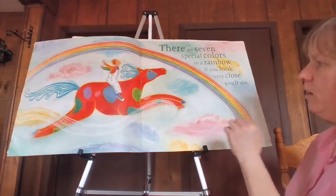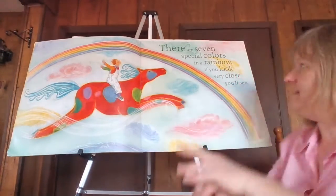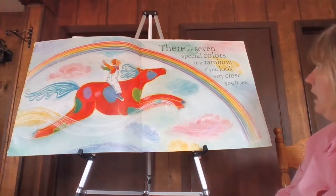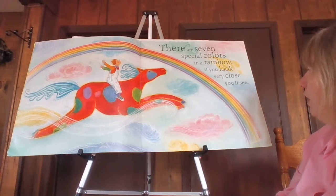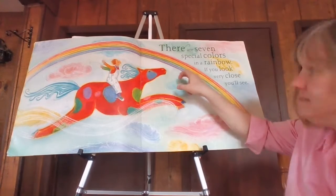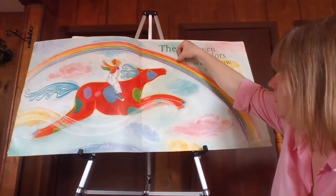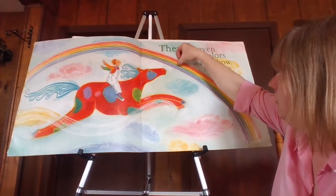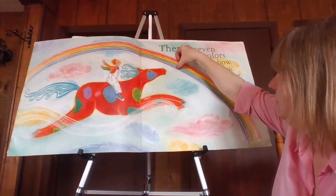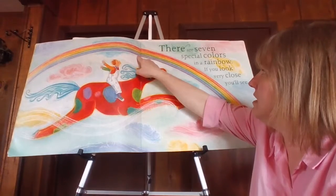Oh, it's a red horse! There are seven special colors in a rainbow — if you look close, very close, you'll see. Can you count with me, friends? One, two, three, four, five, six — and then there's just a little bit of seven.